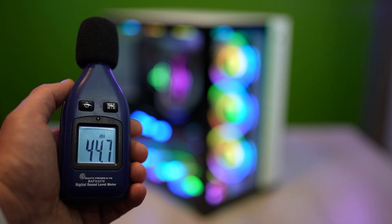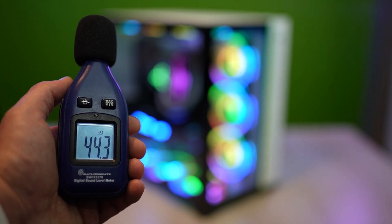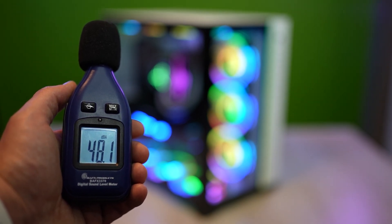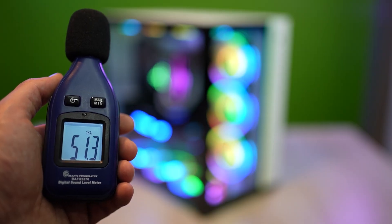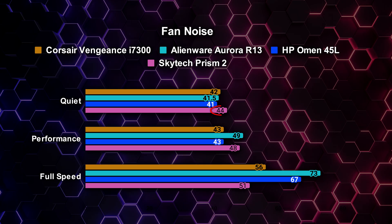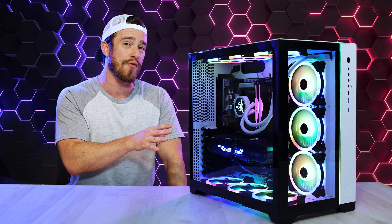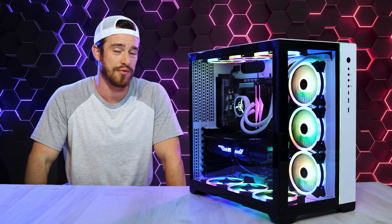Now for the fan noise. You would expect nine fans to sound pretty loud, and it actually was a little louder than I prefer on the lowest fan setting at 44 decibels, 48 decibels in the middle performance mode, and only 51 decibels at the highest full-speed fan mode. Compared to the competition, it's the loudest when in quiet mode, but surprisingly quieter than the rest when in full-speed mode. I found no performance gains going from performance to full-speed mode because temperatures were already well below throttling limits.